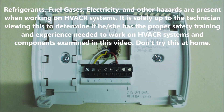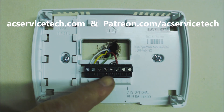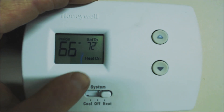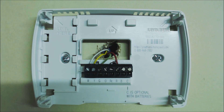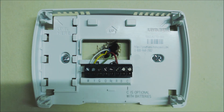Hey guys, this is AC Service Tech and today we're going over how to jump out or bypass a heating and cooling thermostat. Say you have your thermostat set on heat, you have your temperature up and nothing's happening. I want to show how to quickly jump out this thermostat in order to test it, even when you don't have a common wired in.